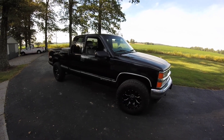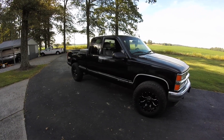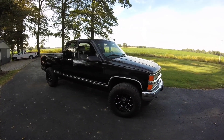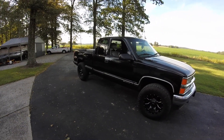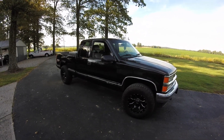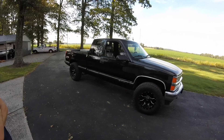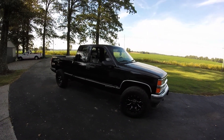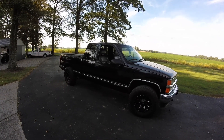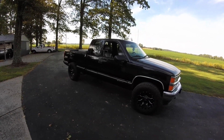Alright everybody, we've been driving this truck — my son's been driving his truck since basically March of this year — and we thought we'd go ahead and post the final video of this project. If you guys have been watching our videos, we're kind of down to the final wire. My son has been working his butt off this year, working for a lawn service.